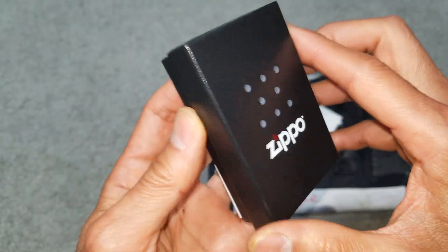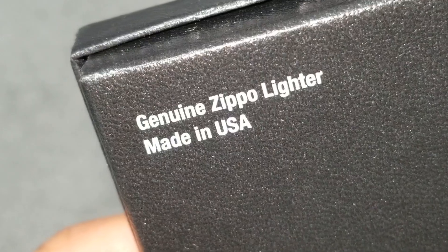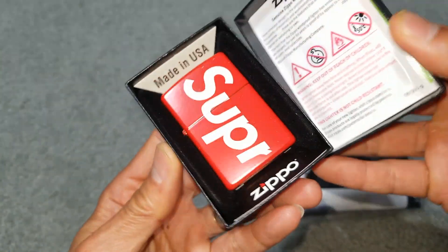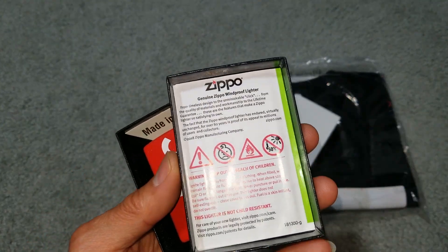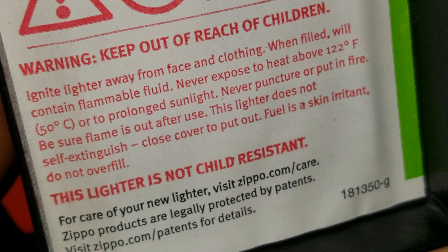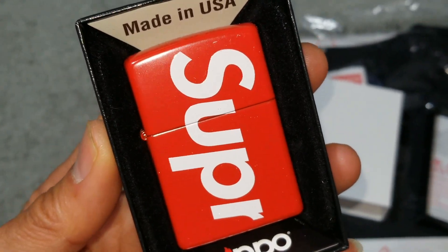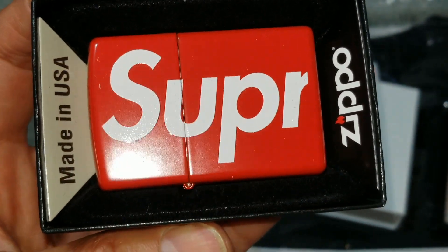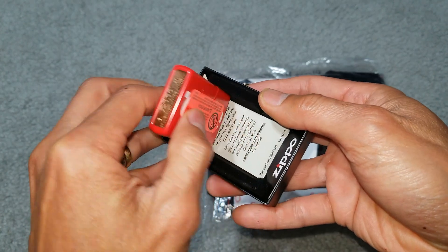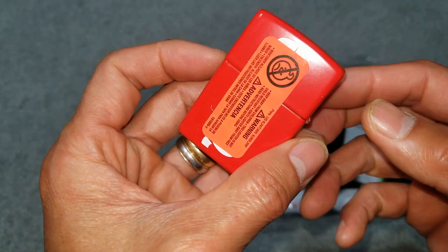This is the hard cardboard Zippo box. It says genuine Zippo lighter made in USA. Here you go — you got the 'Supr' on one side and 'eme' probably wrapped on the other side. Yeah, it's wrapped around on this side, and this sticker is covering it right now.